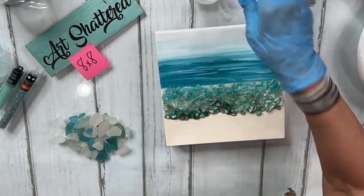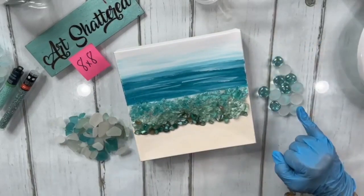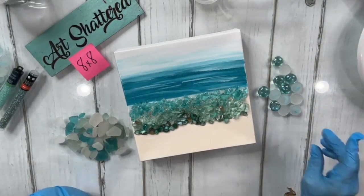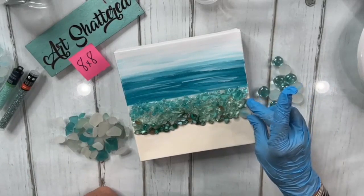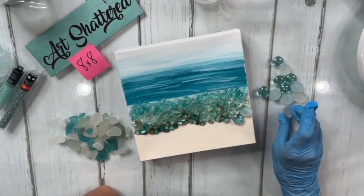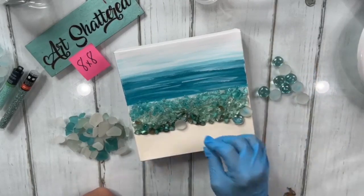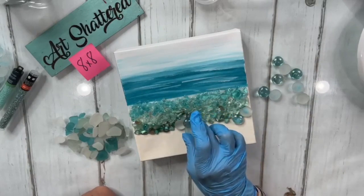Now I'm going to come back in and add some of these frosted gems from Michael's. My shorts hem keeps tickling my leg! The frosted ones I'm going to lay in carefully because I don't want those to become unfrosted. I'm going to stack them so it's not a straight line — I want them moved around, organic and not perfectly straight.